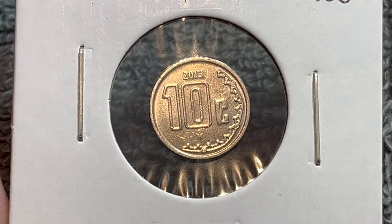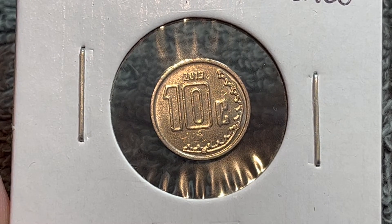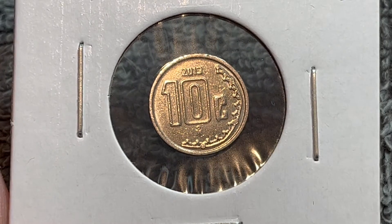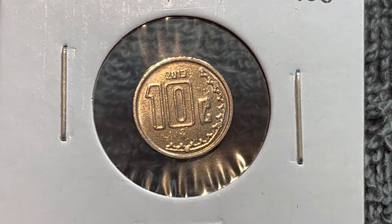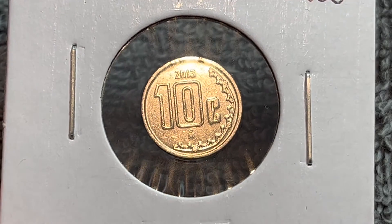Believe it or not, this is actually a smaller version of a previous 10 centavos coin. That one was produced from 1992 to 2009, until they realized they could reuse the one-peso stainless steel cores, as mentioned earlier, and thus they made this smaller coin.